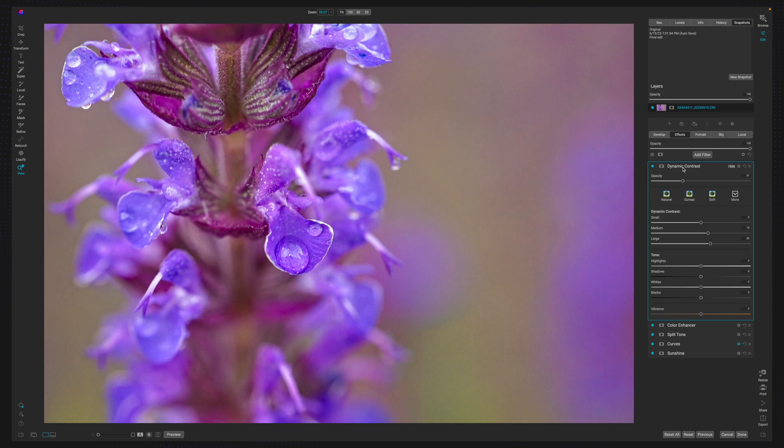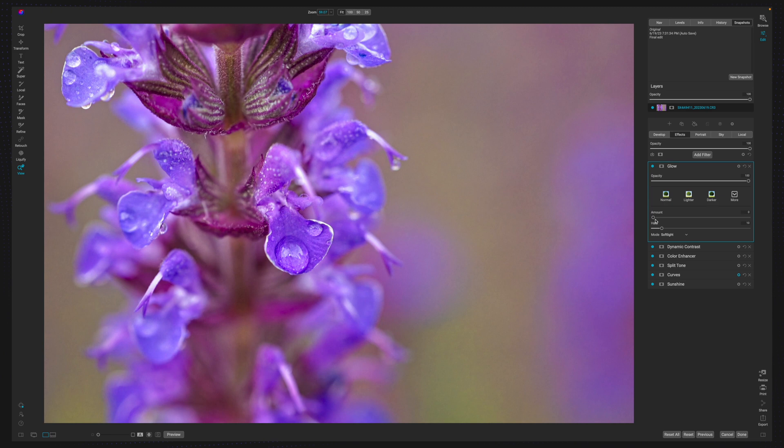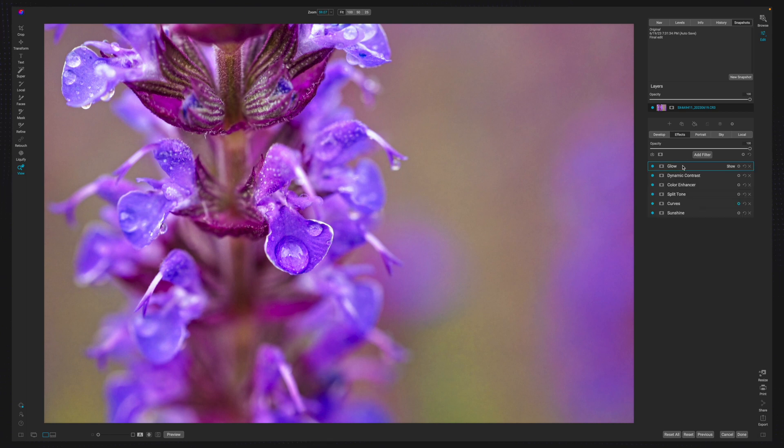We'll go ahead and add a Glow filter. The purpose of this glow is really just to make things look a little more mystical — things look a little more contrasty but smooth at the same time. It's a really nice aesthetic on the flower overall, which is why I'm adding it. So now with all of those adjustments, it's time to look at one more.